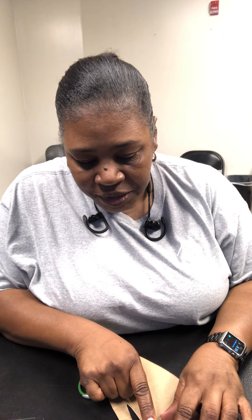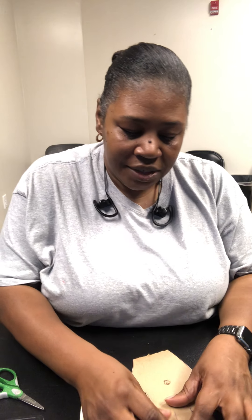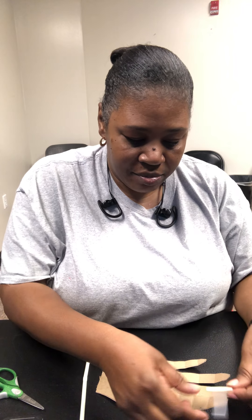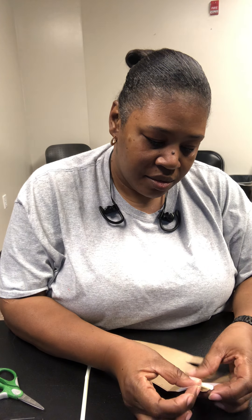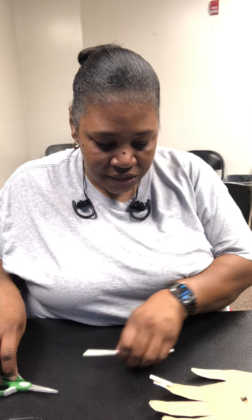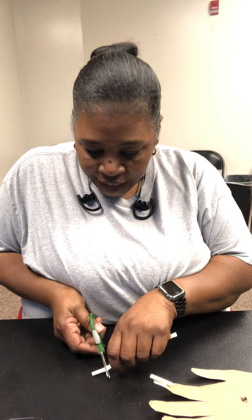Once folded, I'm going to take my straw and measure from the top of the finger to that dot, then cut the straw. After cutting the straw, take some tape, put it on the straw, and place it right there in the bend of the finger. You would do that all the way down the finger. Let me cut another one and do the first finger so you can see how it's supposed to look.